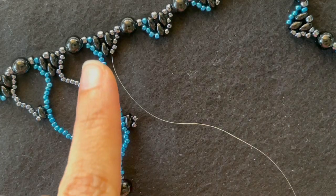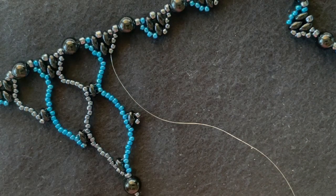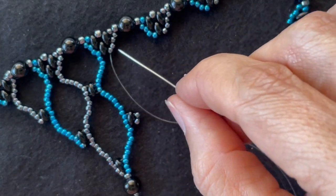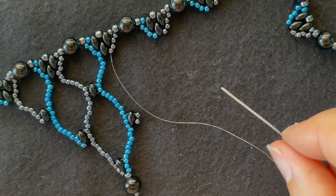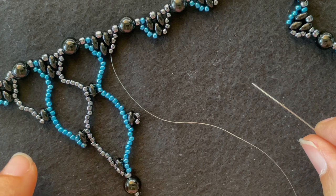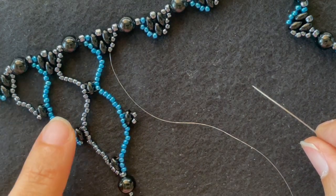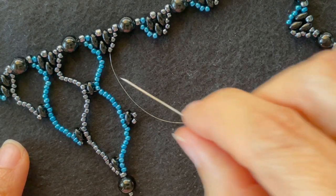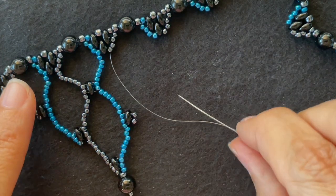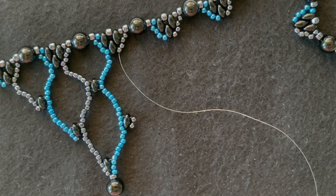Continuing through the Super Duos and seed bead and then back down these seed beads. So we've just completed kind of a figure eight up here. And that's kind of what we're going to repeat over and over again until we have one bead left, and we'll graduate it back up on the other side. I'm going to repeat this a couple more times to get the steps down and then show you how to end the necklace.